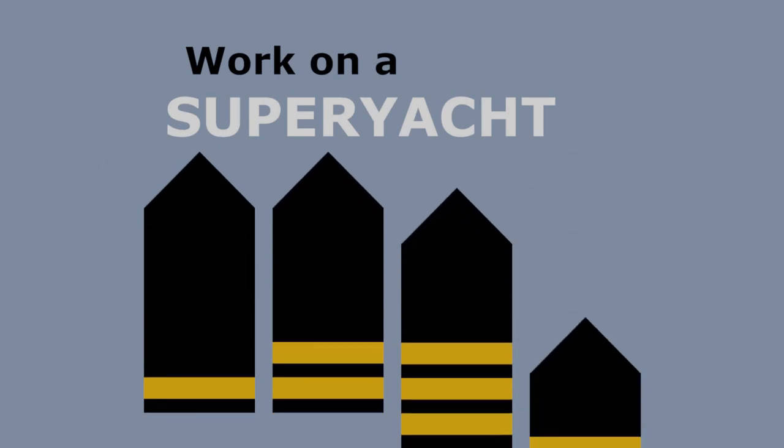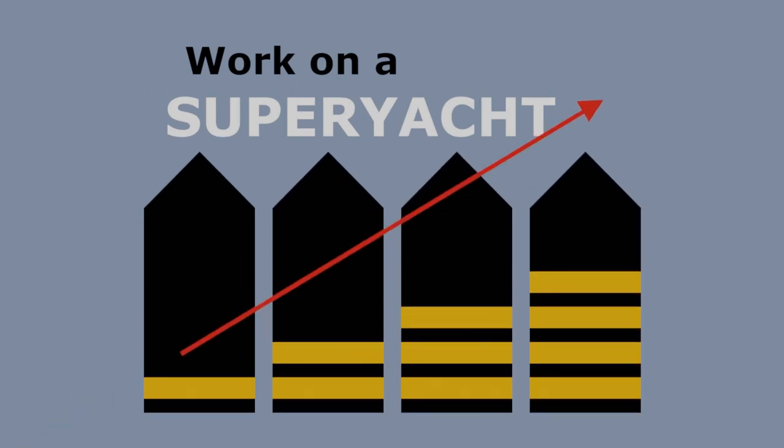Hello, my name is Matthew, and this is Work on a Superyacht — move up through the ranks and maximise your potential. Today, I wanted to kick off a series about typical deckhand duties, so as to give you a better understanding of exactly what to expect when you get your first job.